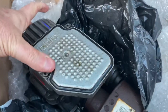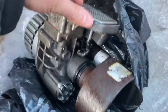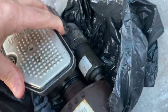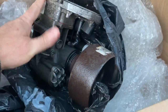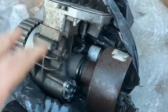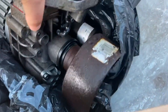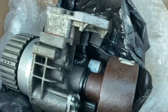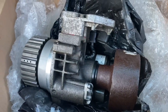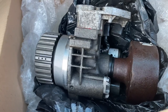This is a second-hand worn Haldex unit that I've bought. I bought it from one of the Facebook group members who had recently changed his Haldex for a newer or reconditioned one. This one is pretty old — it's seen better days. The connector there is a bit damaged. So I won't be fitting this to my car, but I will be stripping it down to find out how it works.